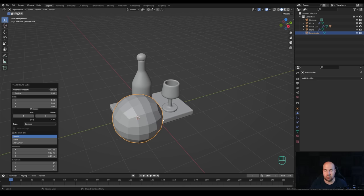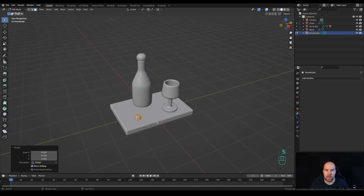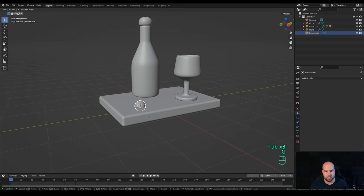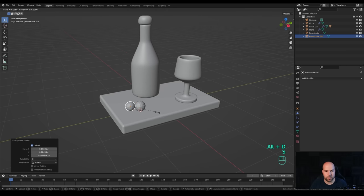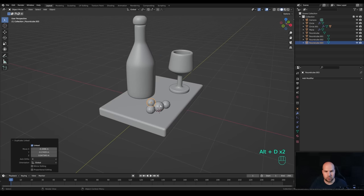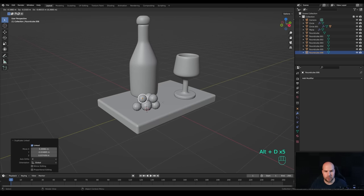We can use a Subdivision modifier later anyway. Tab into edit mode, press S to scale it down. Tab out, press G then Z to move it up, then Alt+D to create linked duplicates and press S to make them smaller. Duplicate a few of these around to have a nice clump of grapes.